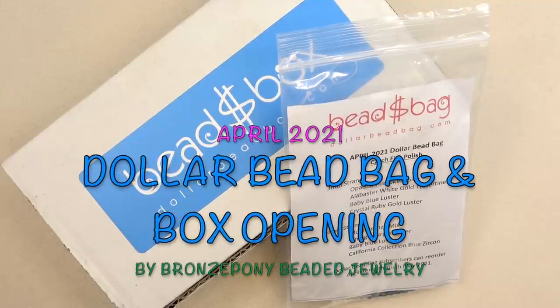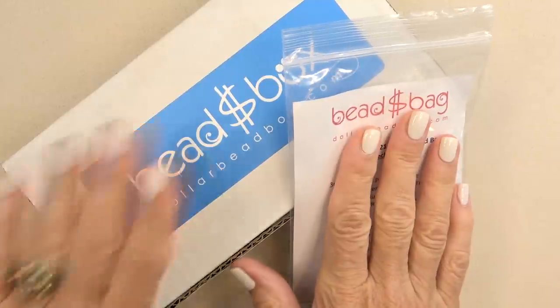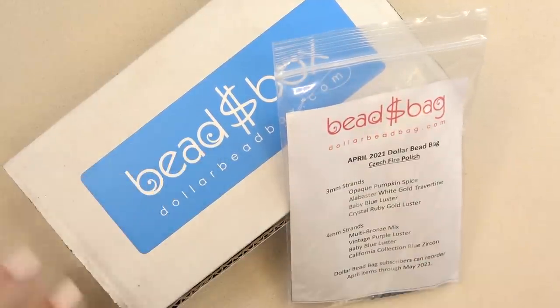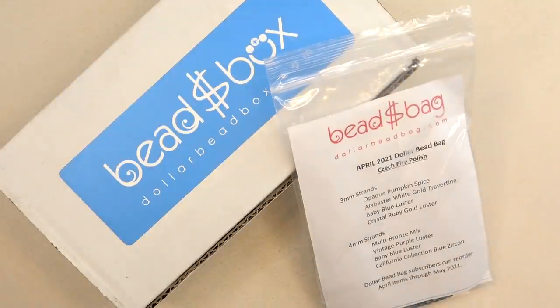Hello everyone, this is Stephanie. Welcome to another video. It's time to open the April 2021 Dollar Bead Bag and Dollar Bead Box — two separate subscriptions. We're going to open the bag first. But before we do that, I'm going to pull out some things I've made using previous Dollar Bead Bags and Boxes and give you a look. If you want to skip ahead to the bag, you can just fast forward.